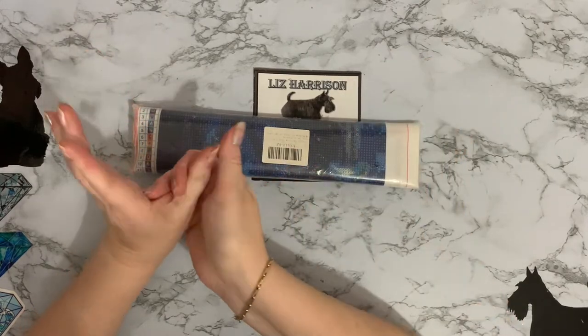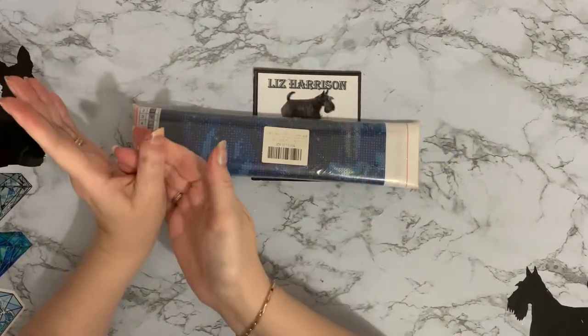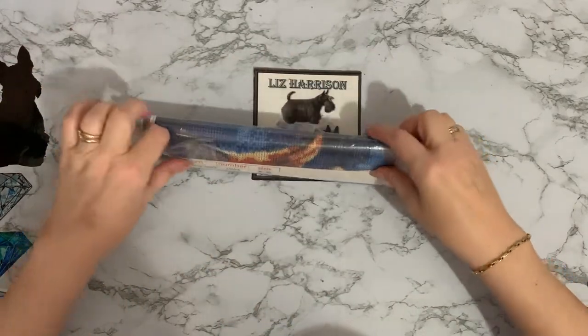I've got dirty fingers — I've just been tidying up a bit and I've managed to pick up some black pen from somewhere. That's not good, is it, just as you start filming!